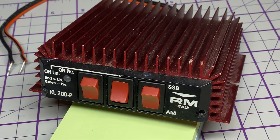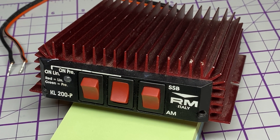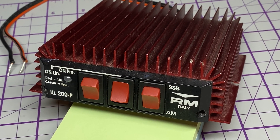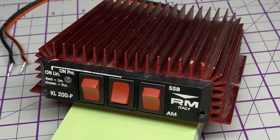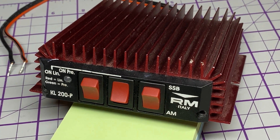Hello and welcome to this episode of Microchips. On the bench today we have the RM KL200P linear amplifier. I know what you're all thinking - these things are cheap rubbish, not worth it - but I'd never shied away from the opportunity to repair something, so we're going to give it a go.